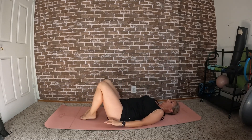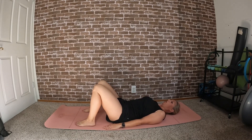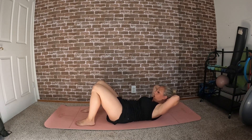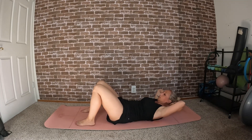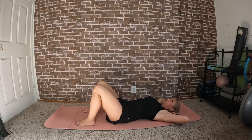Come back into that position, feet hip-distance apart. Send your hands behind your head — head just gently resting in the hands, not pulling on your neck. Curl your chin and lift the shoulder blades off the ground, then lower back down. Curl up and lower back down.